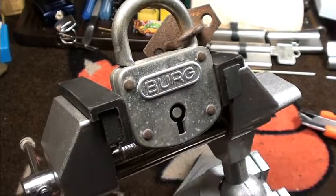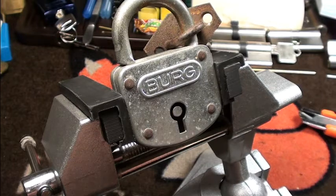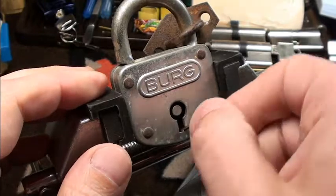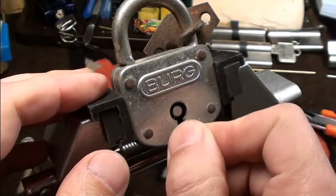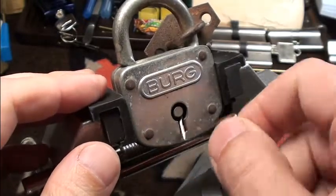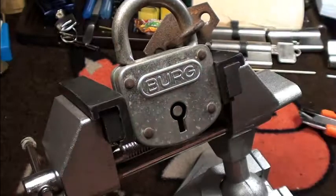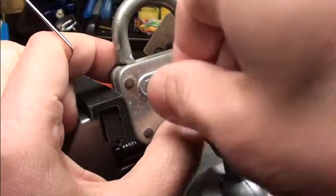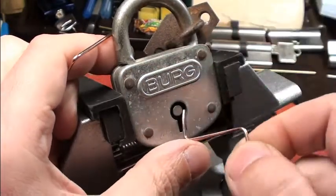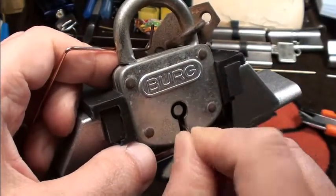Okay, get out the trusty lever picks here. It's all nicely locked. We will have a look for the bolt here. Alright, it will not be as easy as I thought.